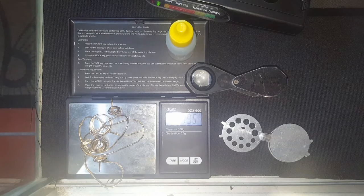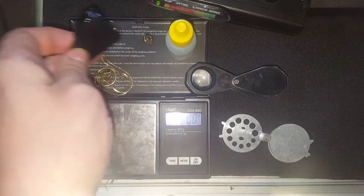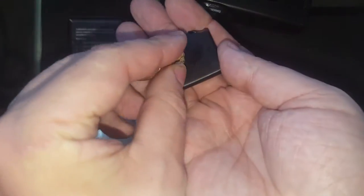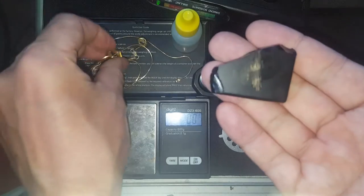We're seeing 19.5 grams of 14-karat gold, but let's not just take their word for it. I'll get my touchstone rock here — it's broken but it still works. We'll scratch the gold on there. It doesn't do anything to the piece, it's fine.